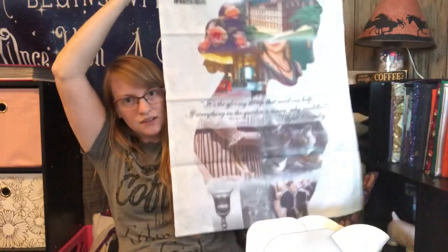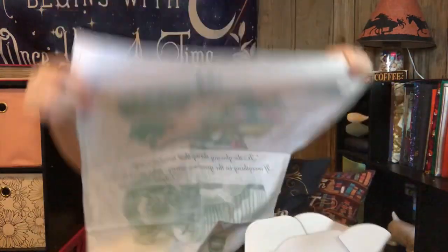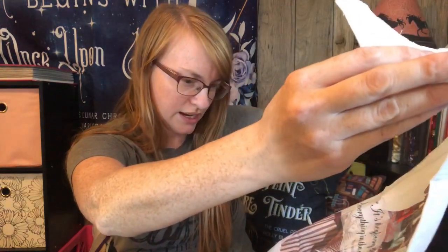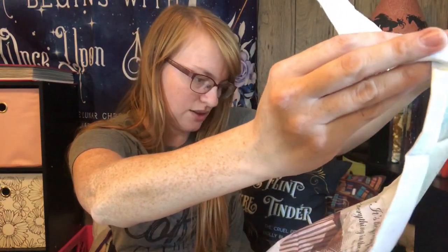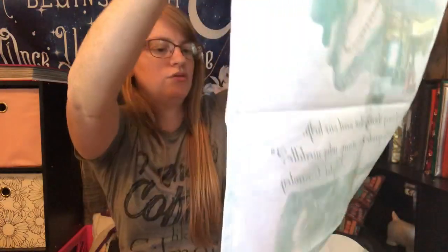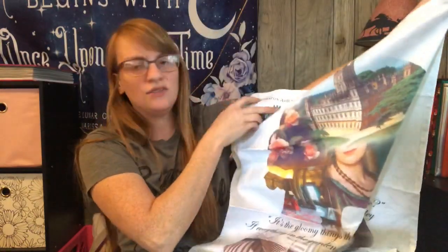And then it looks like we get another one. Here is the other one — it's pretty. It's like an outline of a lady, and it's got — oh, this is really pretty. It says 'It's the gloomy things that needed our help. If everything in the garden is sunny, why metal?' — Sybil something. That's actually really pretty. I like that. And I'm assuming this is Downton Abbey as well — something I have no idea about.